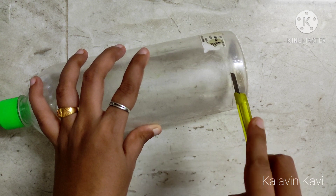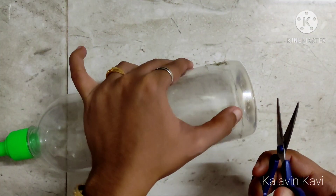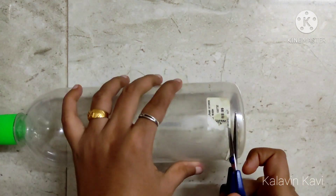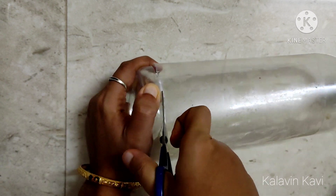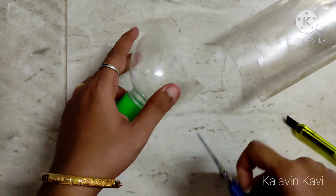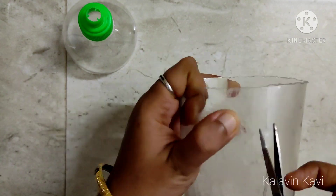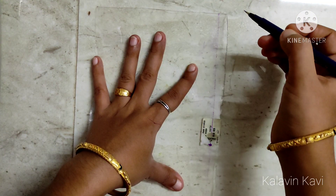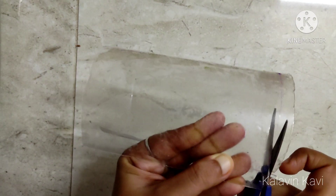You can cut the bottle. You can use a knife and cut the bottle, then you can use scissors to cut it as well. You can cut the two ends and cut a piece with scissors. You can cut the top of the hairband.